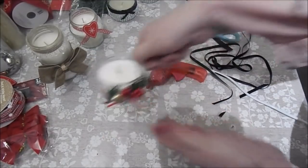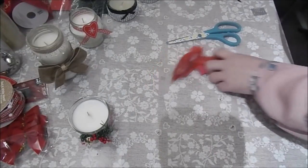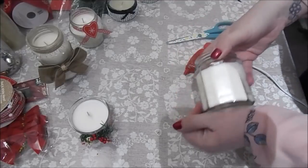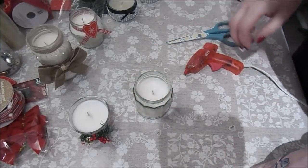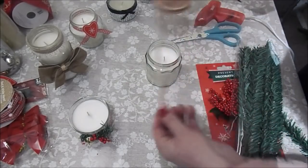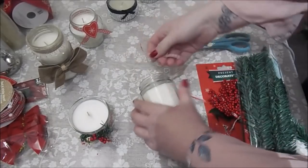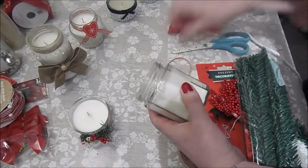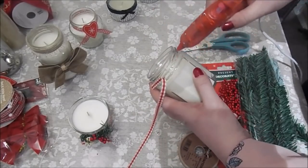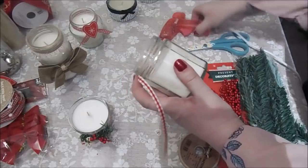Now this is the other one - this is a different jar. I absolutely love the shape of this jar - I think this was some jam from Aldi. I put the ribbon around the middle but you could put some around the top as well - that would look quite sweet. You can chop and change and just do it how you feel. I think this kind of check pattern is really Christmassy - the Scandinavian kind of look, I really like that.